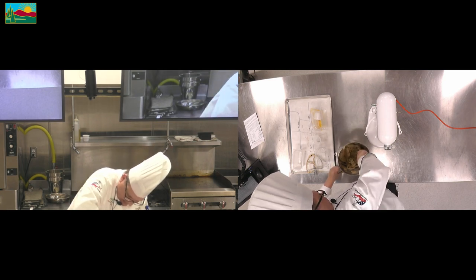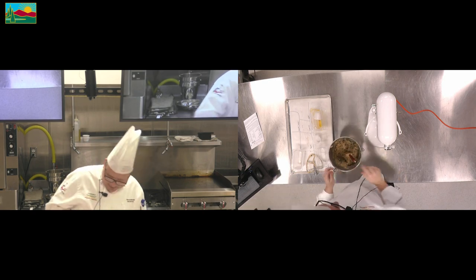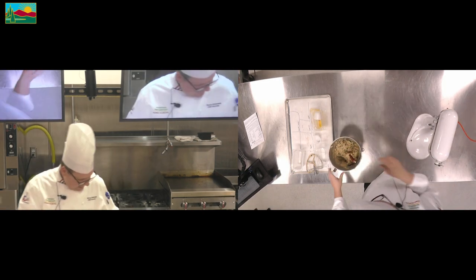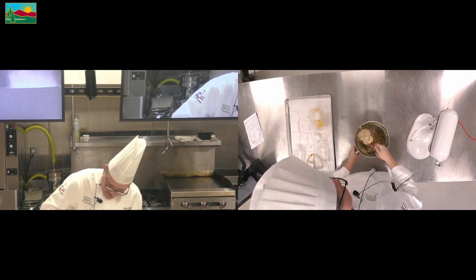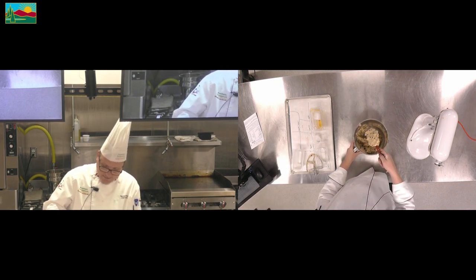Give it a little turn here. Wonderful. You can see this — this is properly creamed cookie batter.